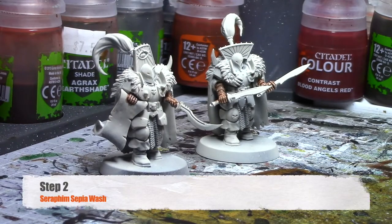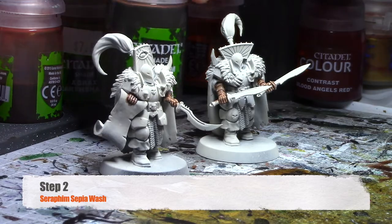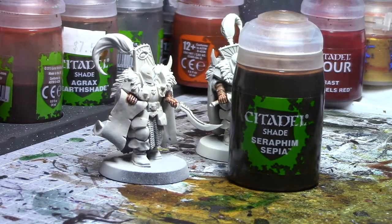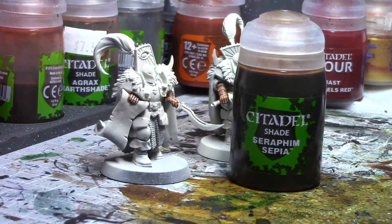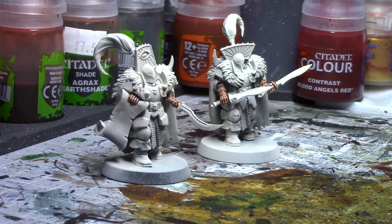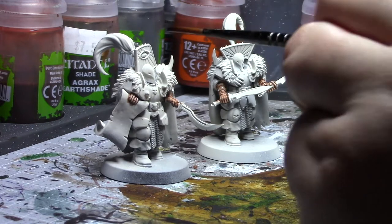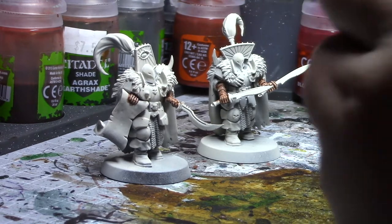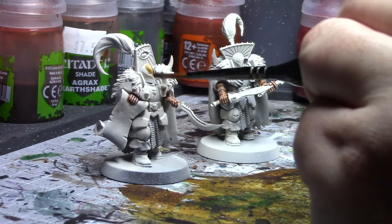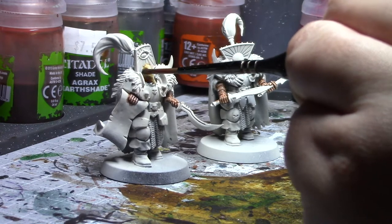Once you've gotten your skin painted, your next big color is going to be Seraphim Sepia, and you're going to want to put that on everything that is armor, including the helmets. Everything that is armor, including the helmets for these guys, is going to get a nice layer of Seraphim Sepia. If you watched the Iron Golems video, this is close to the same technique we use for the Iron Golems armor, but instead of doing Agrax Earthshade after this step, we're going to do a different highlight.